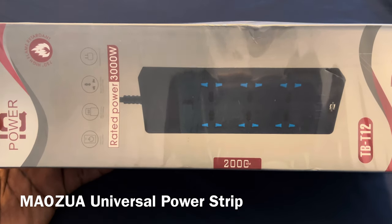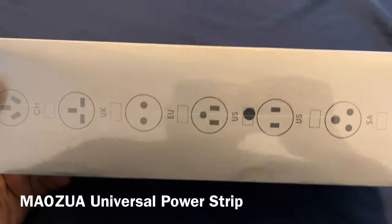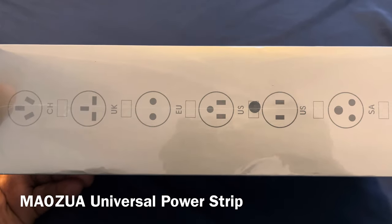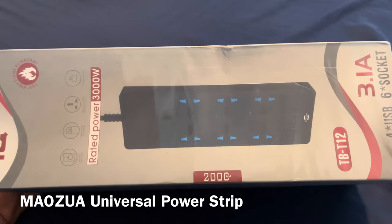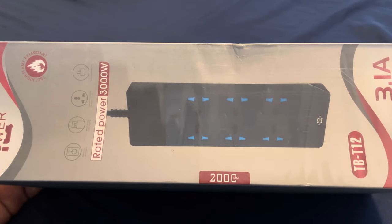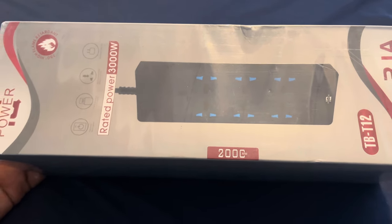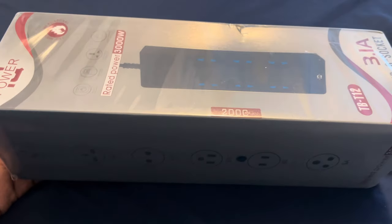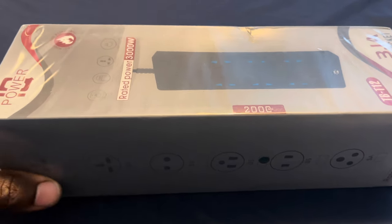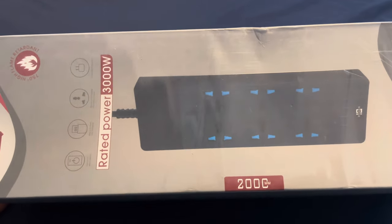This just arrived courtesy of Amazon — a free sample from one of my Chinese suppliers on YouTube who works with me. This is a surge protector, and I personally recommend that everybody carry at least one small surge protector with them. If you have a laptop, this way you can set up a charging station for your laptop, your iPhone, your iPad, or whatever else you carry. If you're the type of person who travels a lot, this is very important to have.